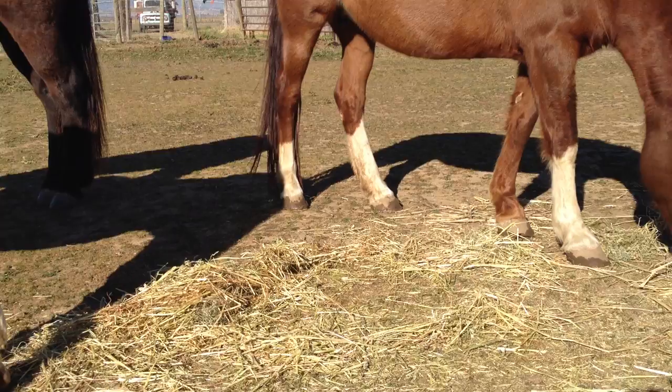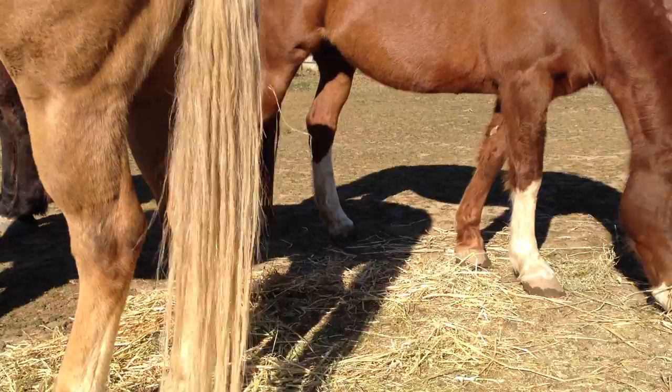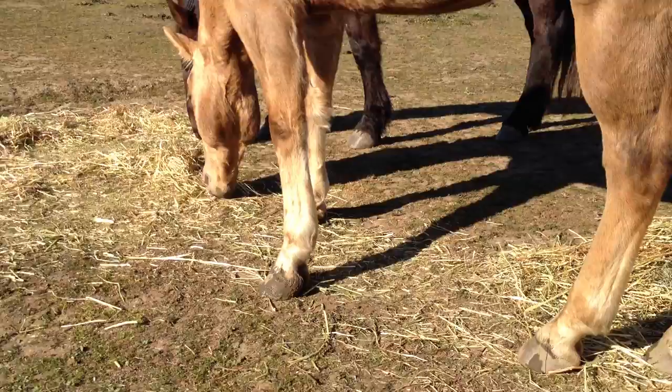In my other videos I talk about draining your waters and having little mud holes around your water. It helps the horses get natural moisture when they go and get a drink. You're not going to see any horse just standing out in mud unless it gets really hot — then it helps cool them down. So just a little reminder on the horse's hooves: mud, moisture, and water for your horse's hooves.